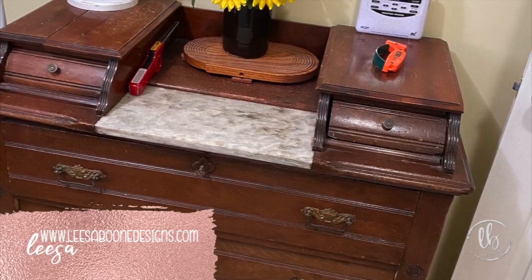Here's how I painted an antique. Hi, I'm Lisa with Lisa Moon Designs and today we're going to be painting this antique chest with Sweet Pickens Milk Paint.